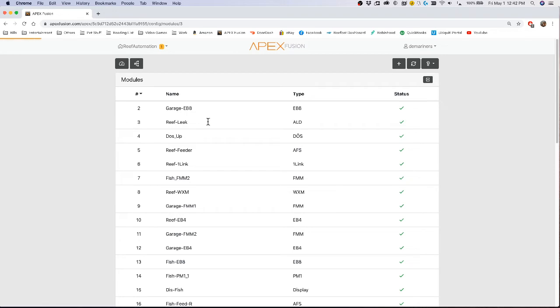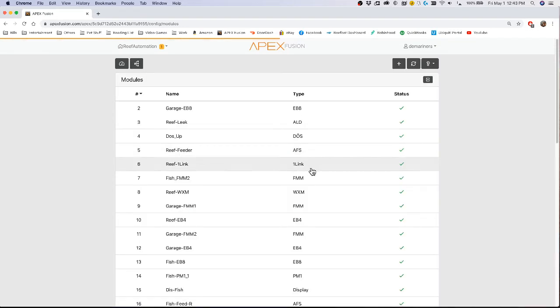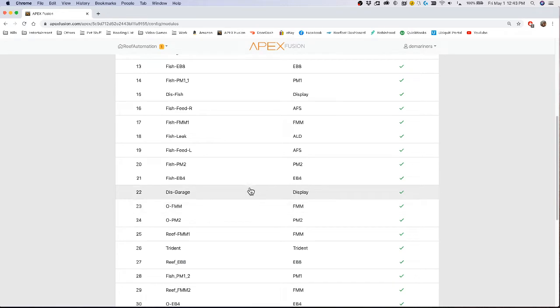If you click on one of your modules and go to Configure, you'll see 'Update Software.' The software version is displayed right there. If it says it's okay, you have no reason to update. A really nice feature about updating the software is that it also reboots the device.